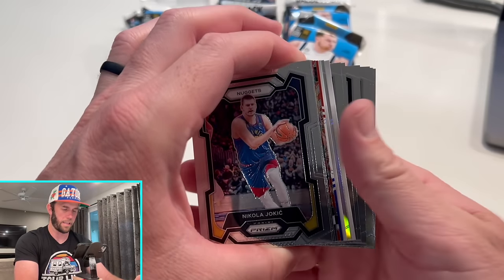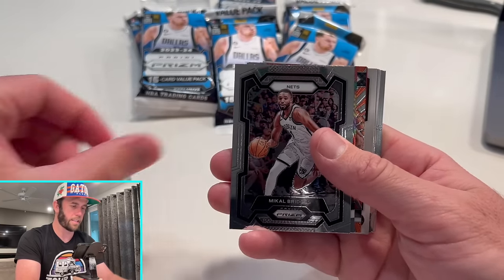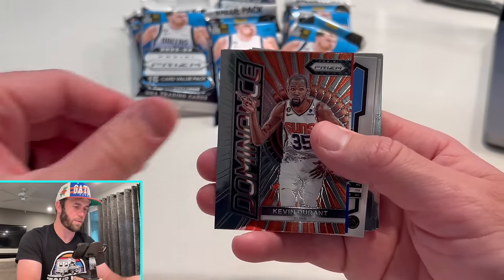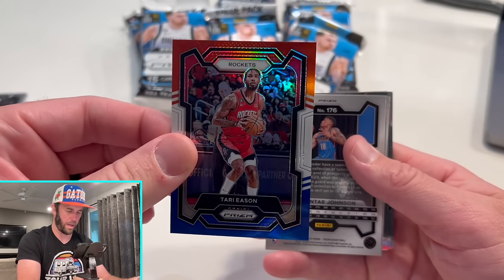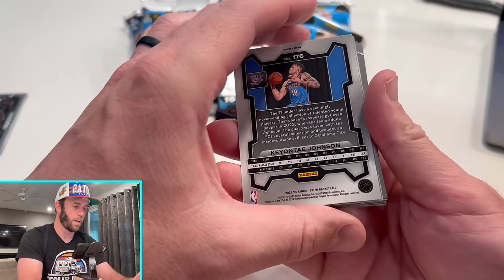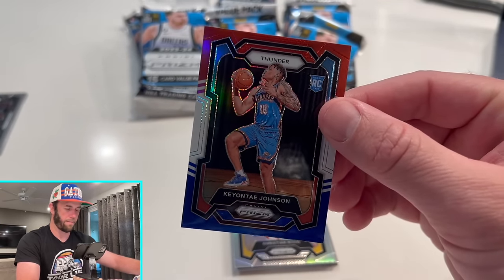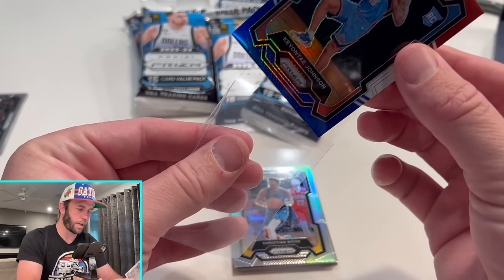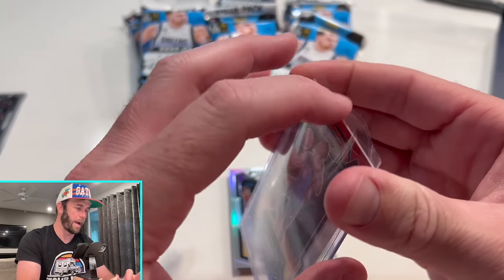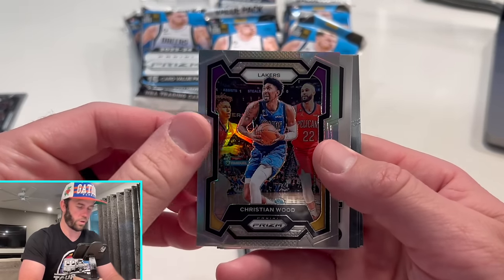It does look like they listened to some people and put all the good cards in the middle, because you're going to see bases in the front and then after that it gets random. Thompson — there is our first red, white, and blue. Keontae Johnson Rookie Red, White, and Blue — I like that. And we're going to have a silver. You don't always get a silver in every pack, you don't always get a rookie red, white, and blue. That is kind of the randomness. We did get a silver here of Christian Wood.